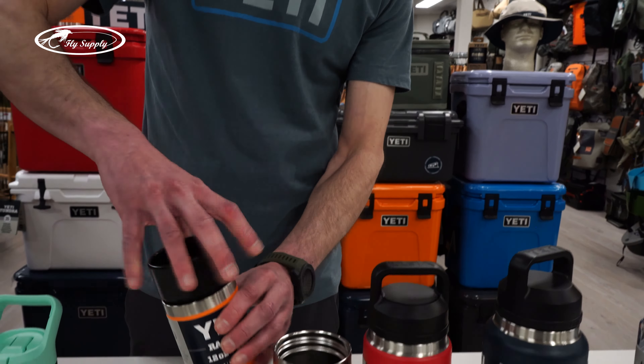So when you get a coffee at the gas station and walk to the car and somebody bumps into you, it won't splash all over the place. So that's it for the 10 ounce tumbler.